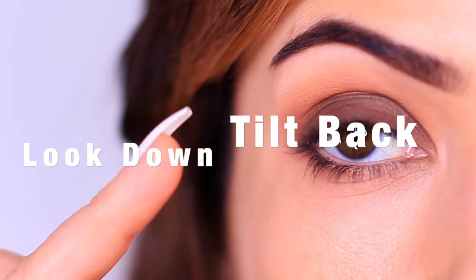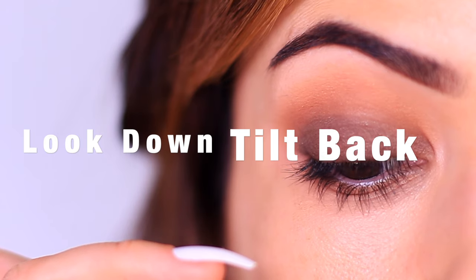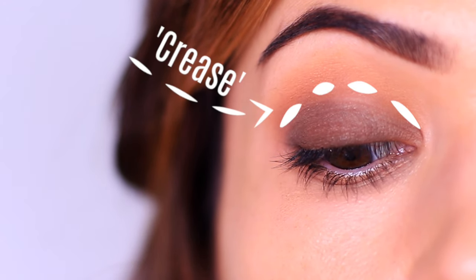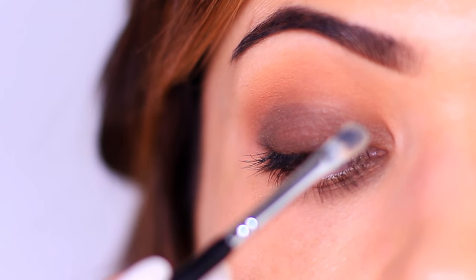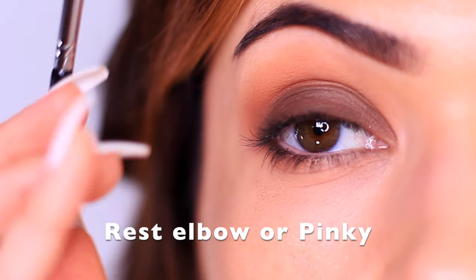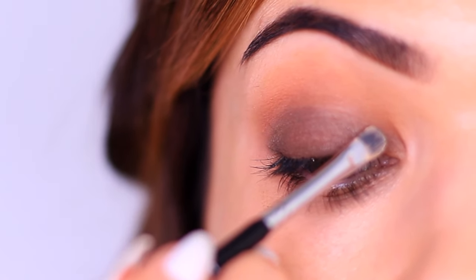I'd also recommend looking down in a mirror, eyebrows slightly upwards, and maybe even tilt your head back so you can see this outline. This is the crease line, and this is the line that we want to follow. Now this is very similar to how we apply eyeliner, so you can rest your elbow on a table and lean over a mirror, or you can rest your pinky on your cheek for a little bit of support.